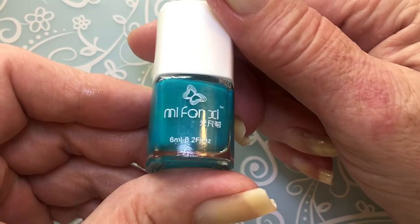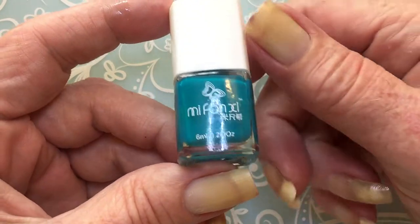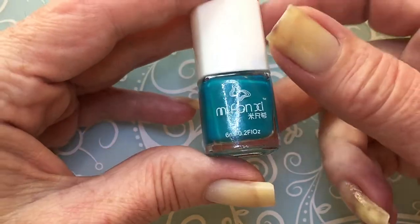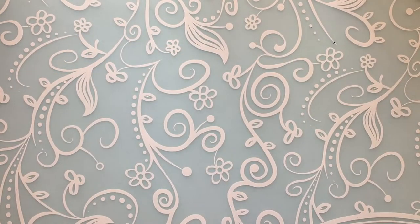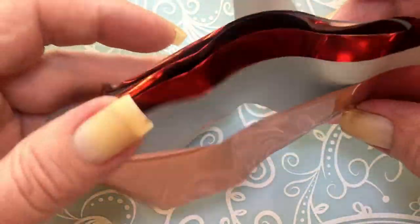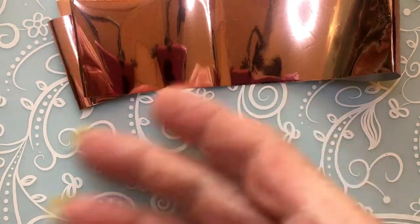I will be using this stamping polish — it's no longer available on AliExpress, but it's a really really good one. If you manage to buy some, it's one of my best. I managed to buy only three before they stopped selling it. I will be using nail foil — this is a nail foil I got from Nail Stamping Queen UK. I got it for free, and look how much she gave me! When you purchase something from her, she gives you a gift.